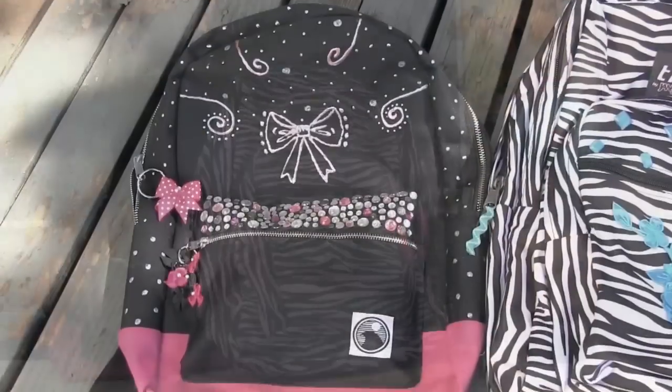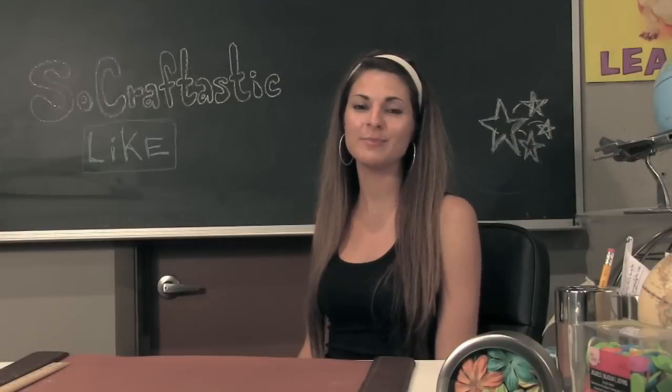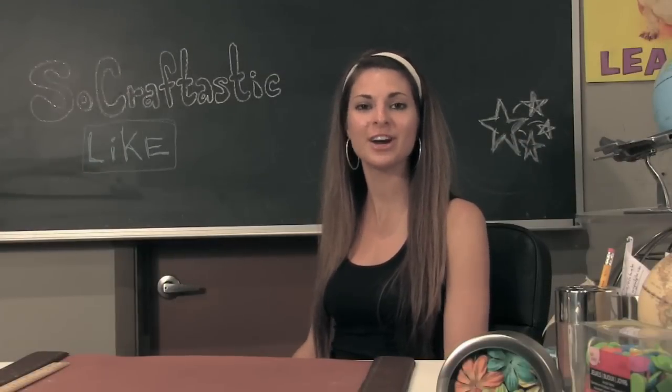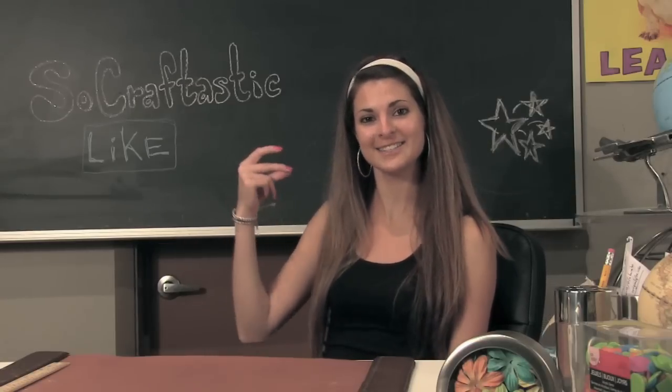Hey everyone, in this video I'm going to show you how to customize your backpack. My two bags are from Target and my craft supplies are from Michael's. Before we begin, don't forget to click like. Alright, let's get to it.